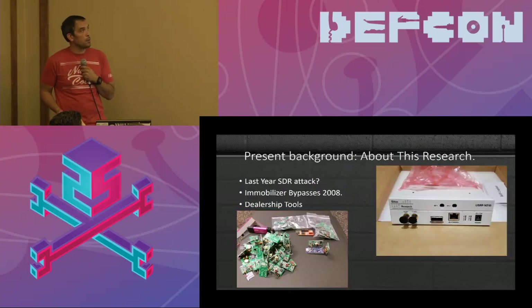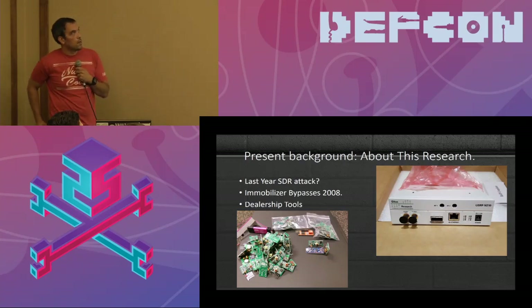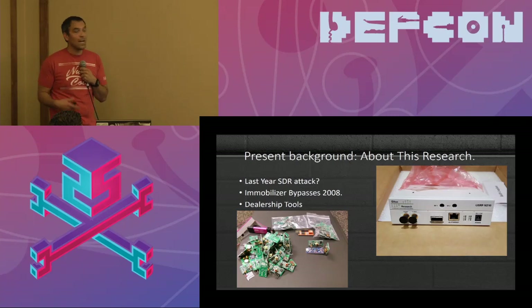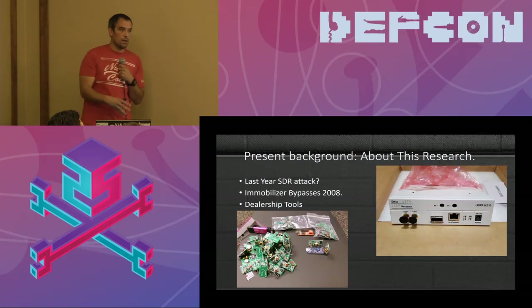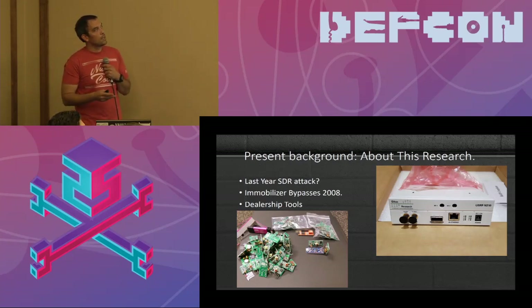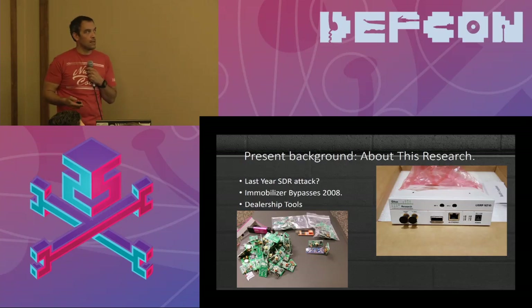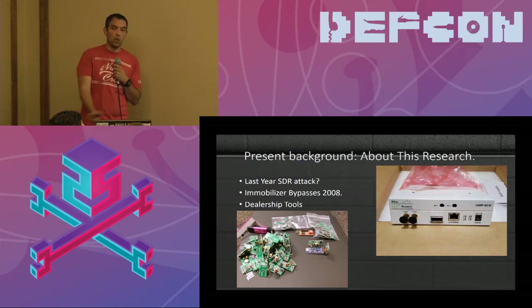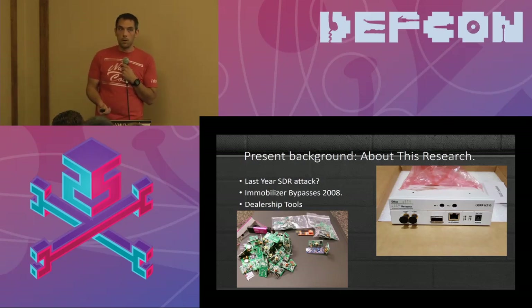This presentation covers research from about two years ago when I looked into an amplification attack that some researchers in Europe performed. They boosted the frequency and were able to send it a certain distance. I received three USRP B210s and one N210, giving me four software-defined radios. I thought, what's the worst that could happen? I started looking at immobilizer bypasses and older dealership tools.